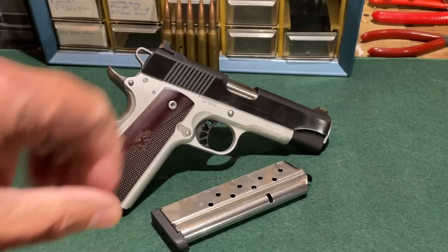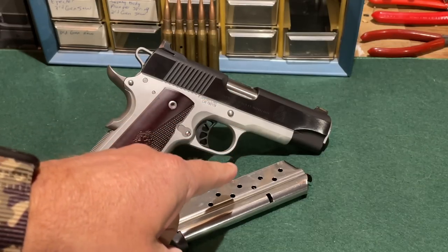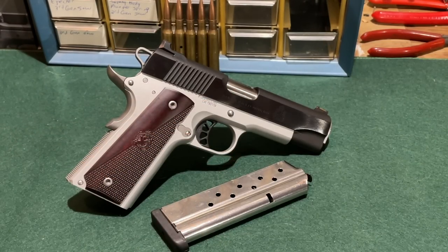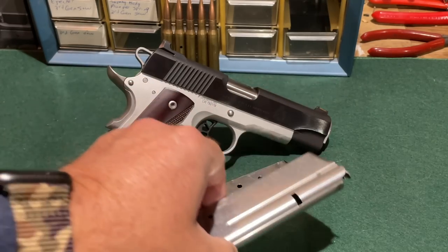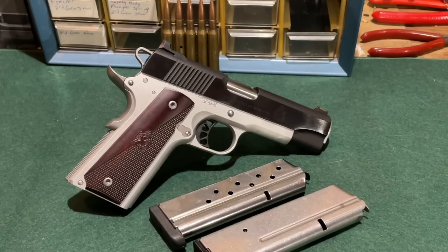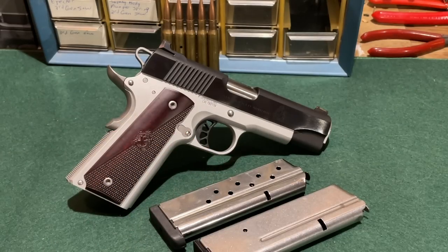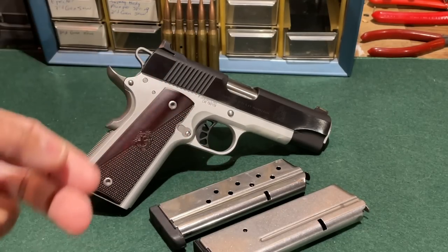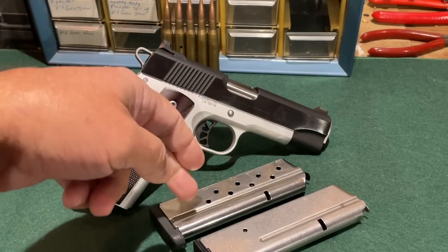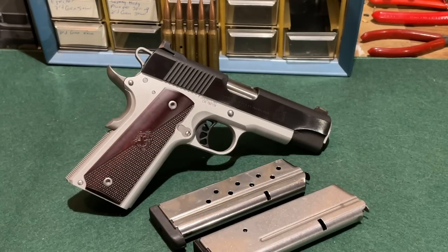Another place where Springfield Armory kept costs down: the Ronin comes with only one magazine when purchased new, which is one of my pet peeves with firearms manufacturers. Fortunately, since I purchased this used, it came with a second magazine — a Vickers Tactical magazine made by Wilson Combat. Additional Springfield Armory magazines are somewhat expensive, running in the $45–$55 range, whereas you can usually get 1911 magazines for much less.